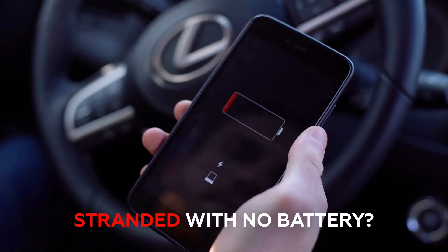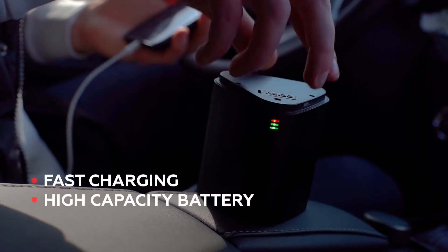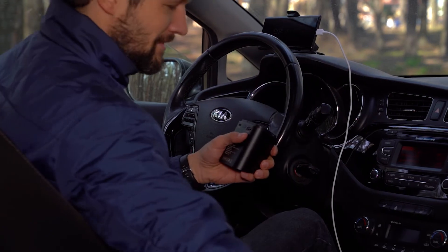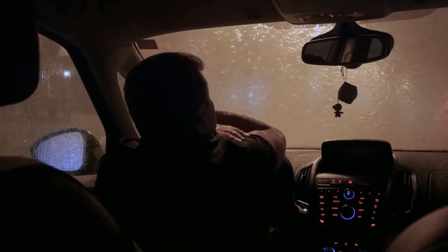Jumpy has your back with its built-in power bank — call a mechanic, get back on GPS navigation, or post some classic road trip selfies. With fast charging and enough juice to charge your iPhone, Samsung, iPads, and everything in between, you'll never be alone on a dark road or face a social media blackout.